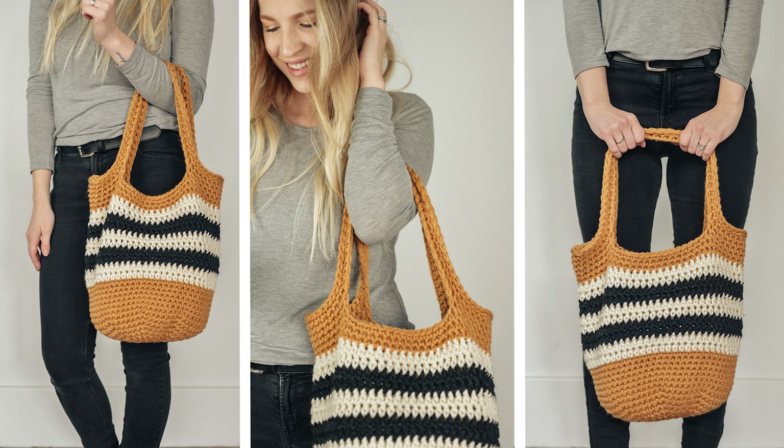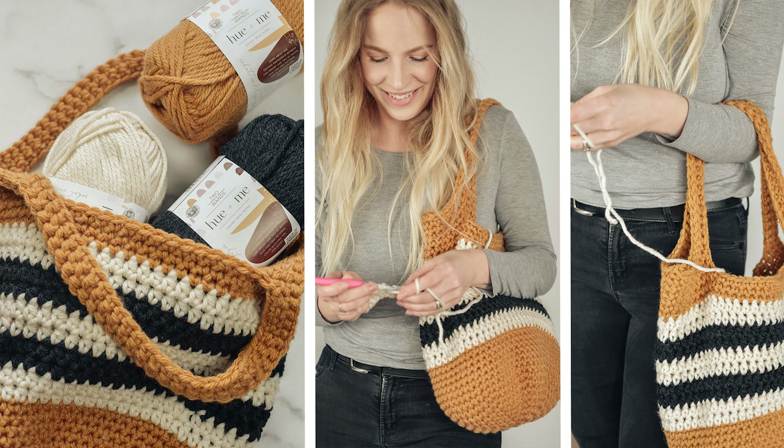Hi friends, Allie here. In today's tutorial I'll be showing you how to crochet the Brecken bag. The Brecken bag is an easy crochet bag that's perfect for carrying around your yarn and your WIP when you're on the go. We're going to use bulky 5 weight yarn to create a sturdy bag that works up quick. We're also only using basic crochet stitches so this pattern is beginner friendly.